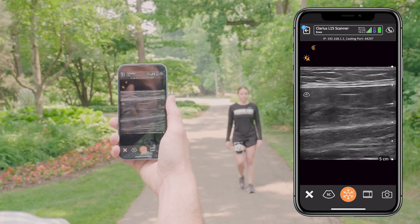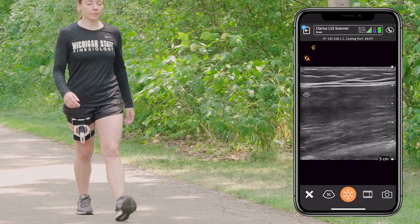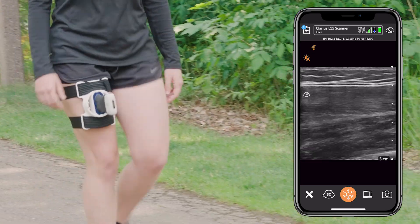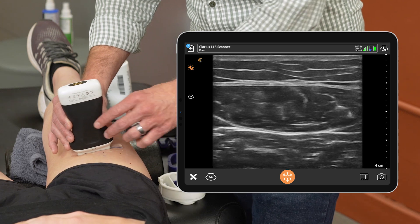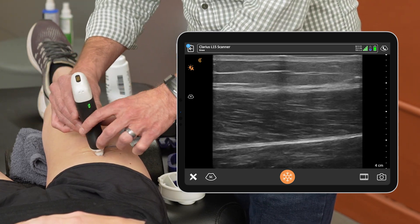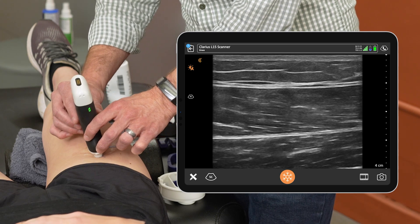Combining the two together — having this wireless probe and the strap that can affix the probe to the body — really allows for a whole new realm of research in musculoskeletal imaging. We're able to see in real time a dynamic assessment of how these structures are responding to load, which was previously very limited. To my knowledge, this is one of the first commercial products for that dynamic assessment.